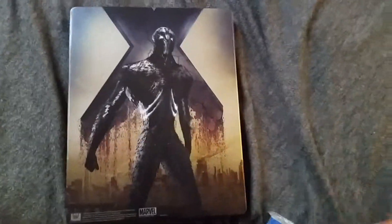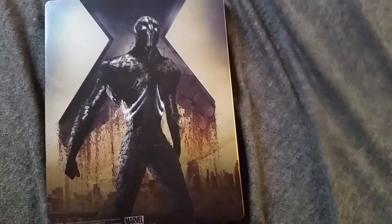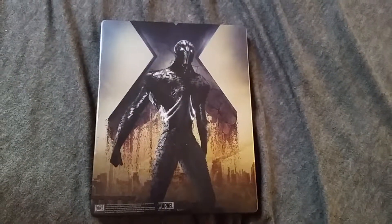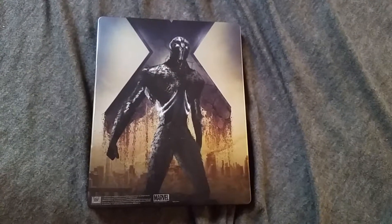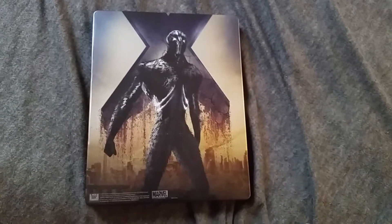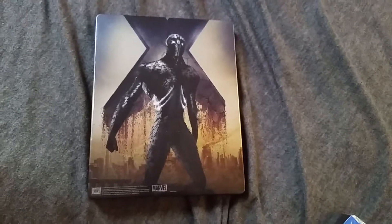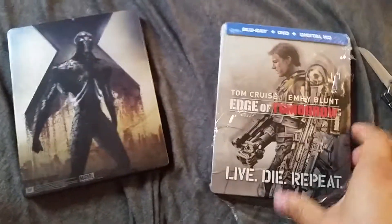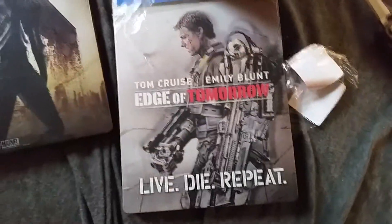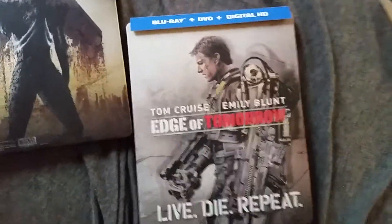Let me just admire this badass cover while I'm opening this one. That thing looks so cool — I can't wait to watch that movie now. I gotta do homework soon so I was like, alright I'm gonna put a movie in while I do my homework. I didn't really know which movie to watch between Edge of Tomorrow and X-Men, but I'm kind of leaning towards X-Men right now because of that picture — it looks epic. Anyway, 'Live Die Repeat' — it reminds me of Call of Duty.